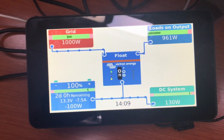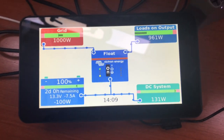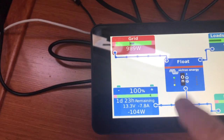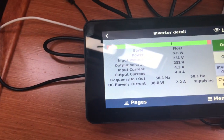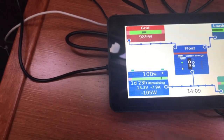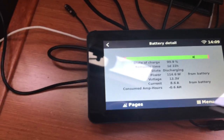One of the other things that we're going to be doing is adding a touchscreen and a Raspberry Pi computer to our Victron system so that we can monitor everything in real time and keep some records. That will probably come up next week, but we've got a few bugs to iron out first.